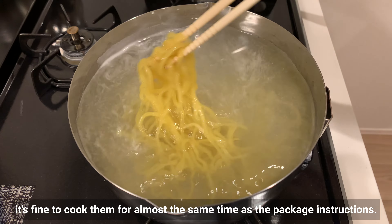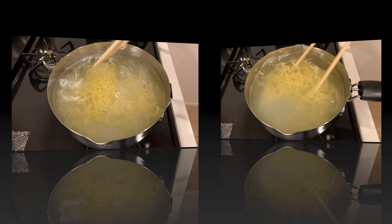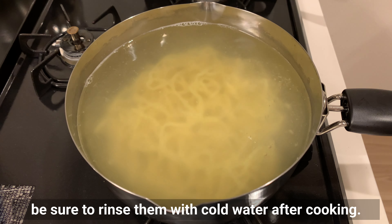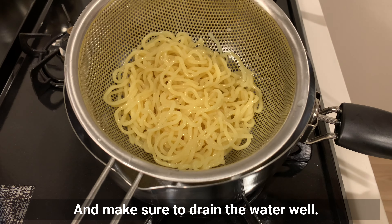It's fine to cook them for almost the same time as the package instructions. Since the noodles are coated with a little flour, be sure to rinse them with cold water after cooking, and make sure to drain the water well.